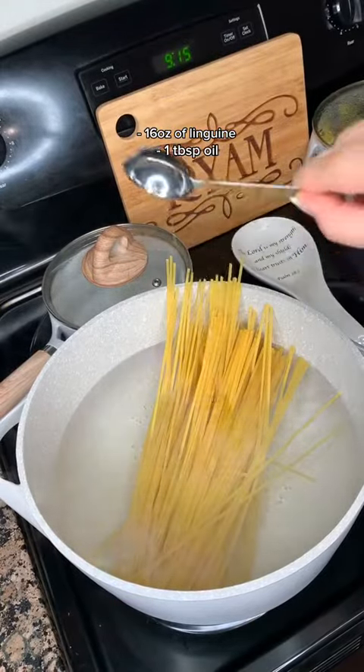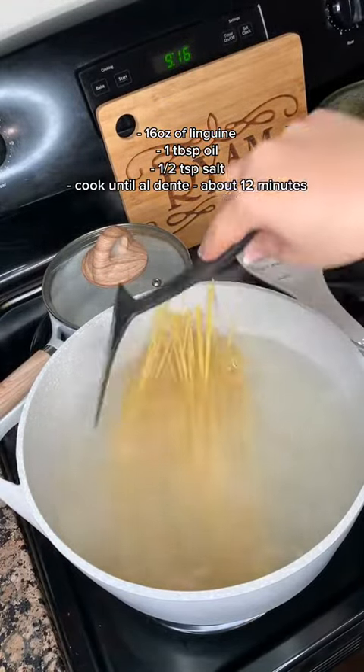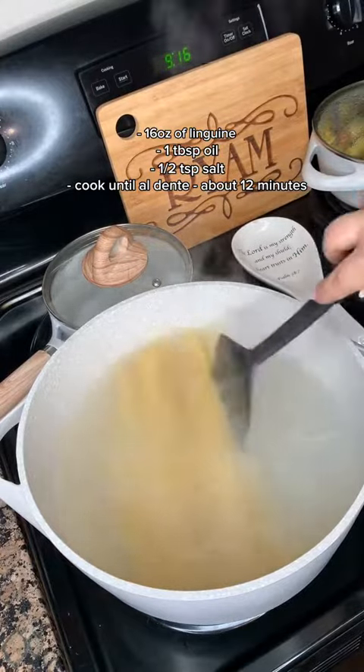To a pot of boiling water, add in your linguine pasta, add in some salt and oil, and allow it to cook. Do not overcook it.